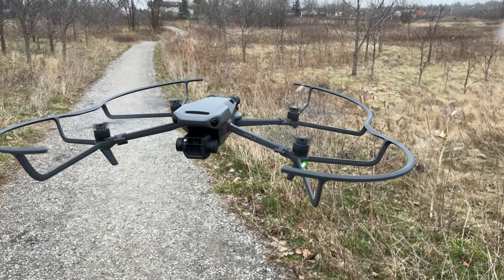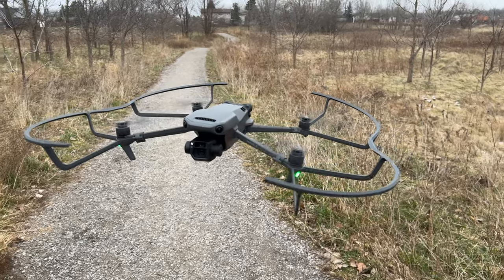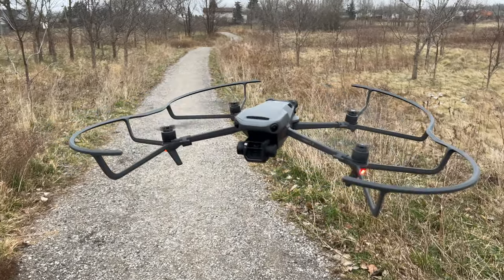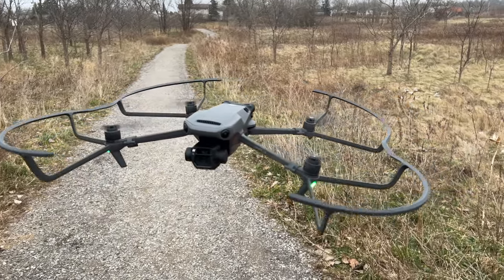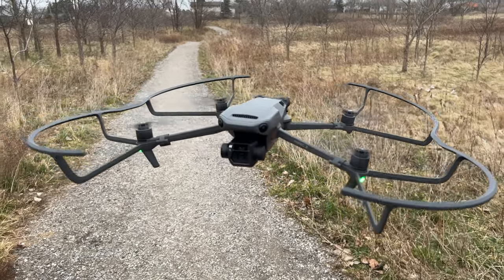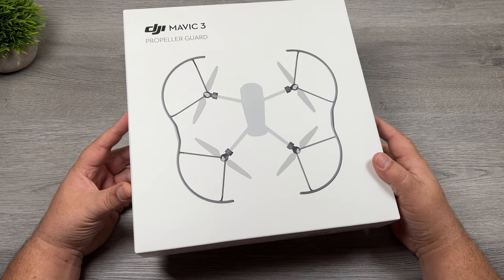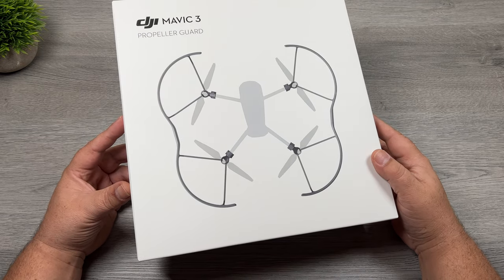G'day folks, Sean here from Air Photography. In today's video we're going to be taking a look at some propeller guards for the DJI Mavic 3. These are the official DJI ones right from the DJI website and they are compatible with both the regular Mavic 3 model and the Cine version. According to the DJI website they come in at 58 grams so they're fairly light and the price for them is $49.